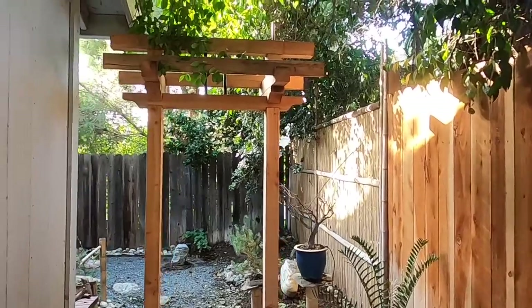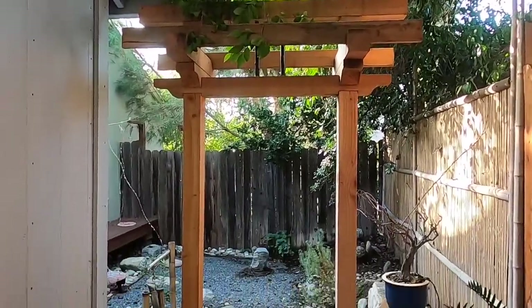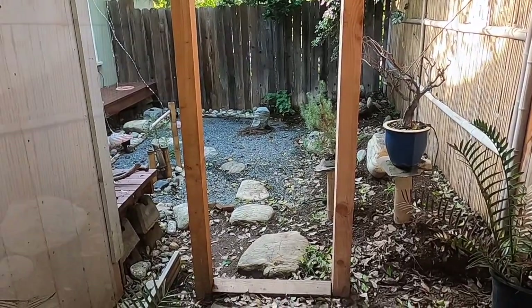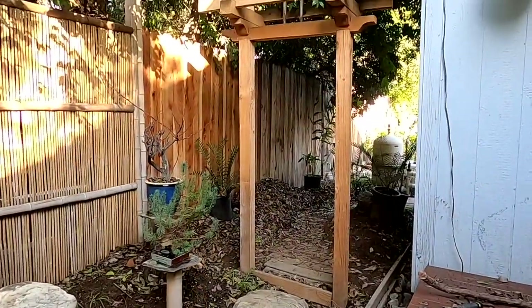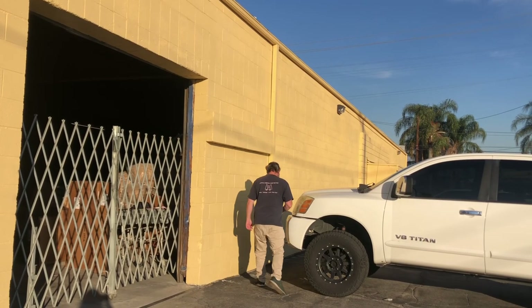Hey, a few months ago I built this gate into my Japanese garden. Today we're gonna build a fence. When I built the gate I didn't use any metal, just wood fasteners, and to the best of my ability, that's what we're gonna do going forward.